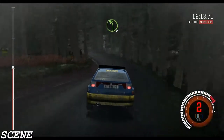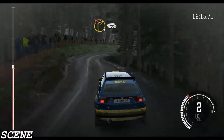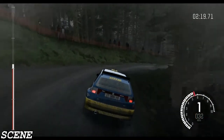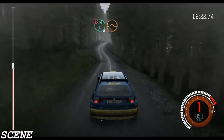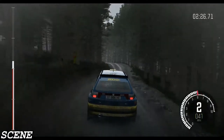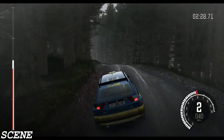Line over crest. Left 4 half long, into right 1 long, don't cut. 100, don't cut, 100. Portion right 6 crest, jump maybe. Left 4 long, over crest. 80 over crest.